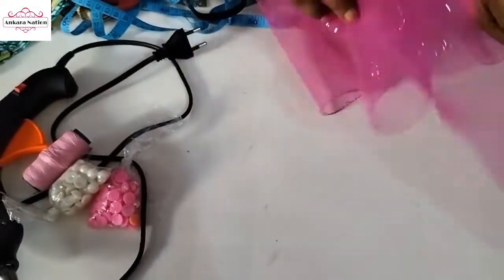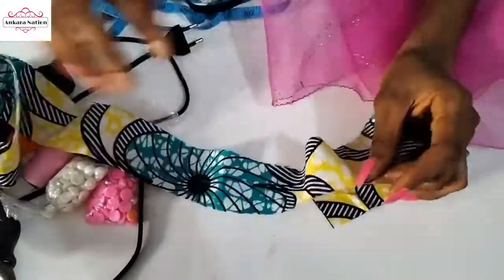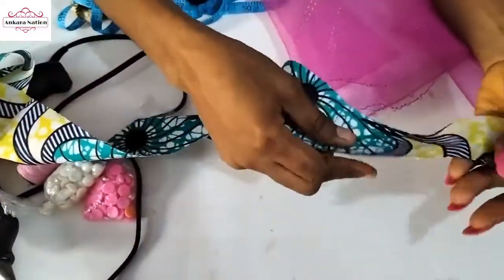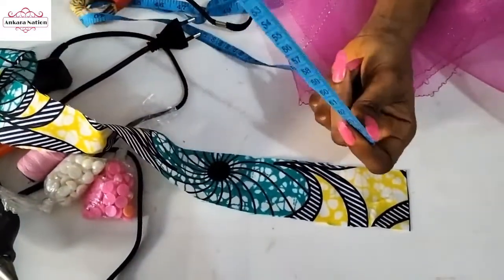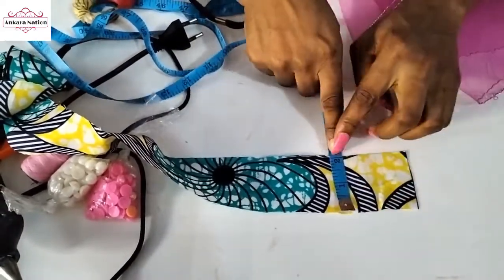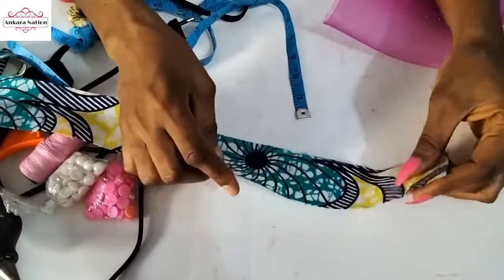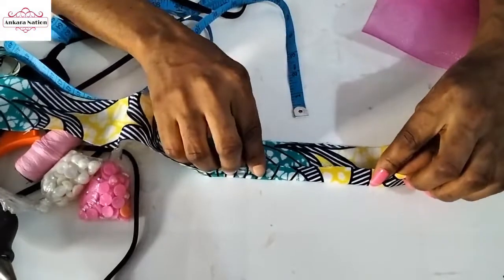What we are going to do is cut out your Ankara fabric — long enough to tape your crinoline. This is what I have; I'll still cut other Ankara fabric to join this so that it should be enough for me. The width is two inches and the length will be as long as your crinoline is. Then you go to your pressing iron and form a bias fold of half an inch.